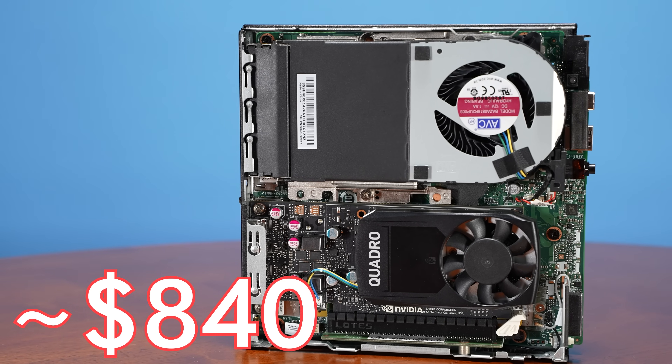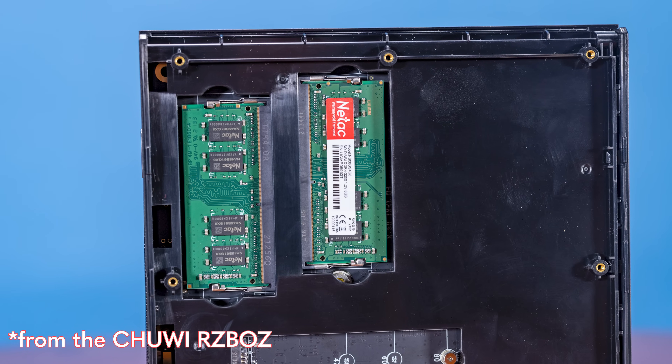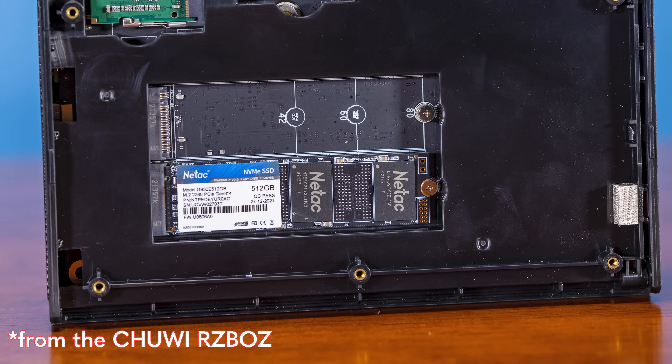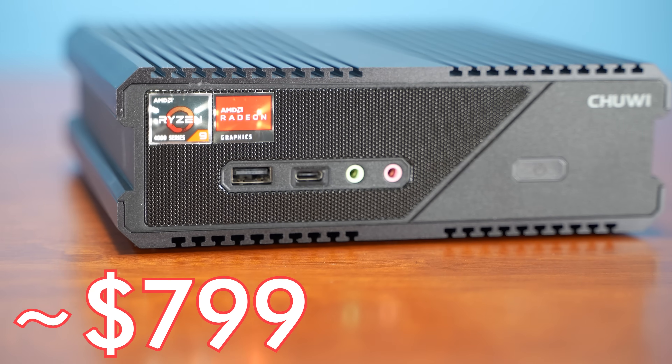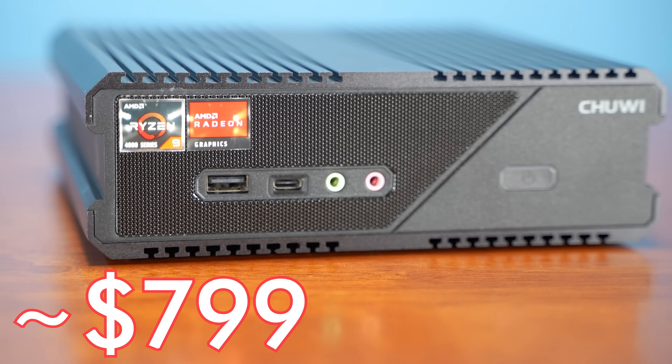I wanted this configuration because it compares to a new mini PC series we've been looking at. We just looked at a mini PC that had 16 gigabytes of memory and a 512 gig SSD, and the current price on Amazon for that one is $799 with just an AMD Ryzen CPU and no discrete GPU.